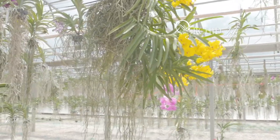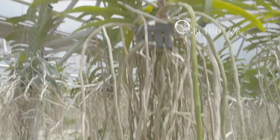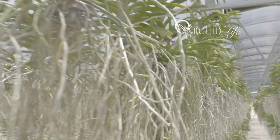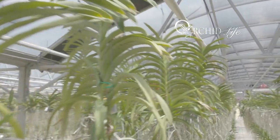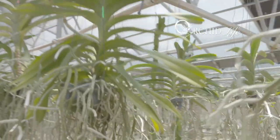Tony, I got my first Vanda as a Valentine's Day present for my wife. It was a Roberts Delight Blue. I probably had it for about a year and a half until it just perished miserably. Why did you fall in love with the plant? Ironically, it's close to the same reason — women. I had bought one for my girlfriend, who's now my wife.